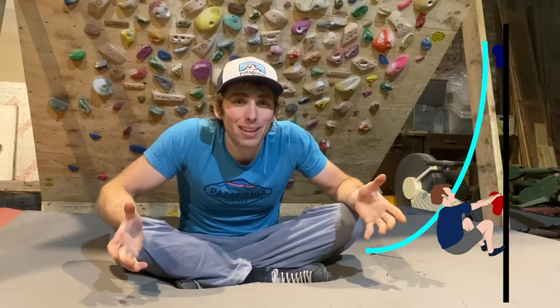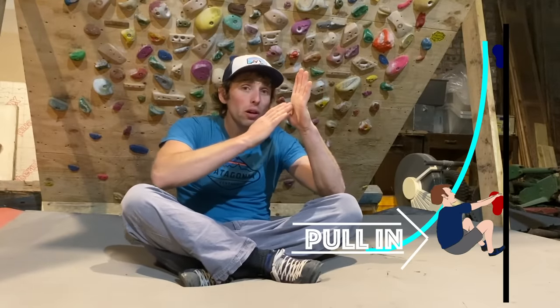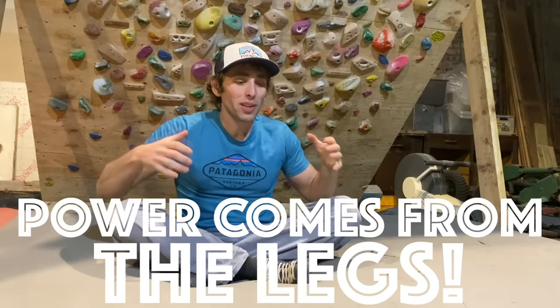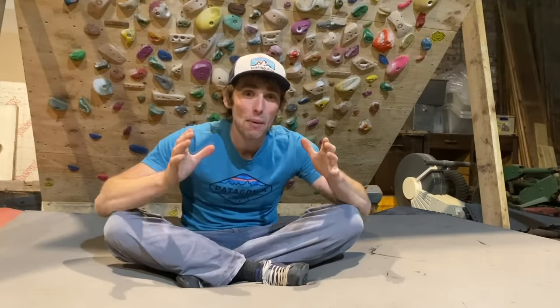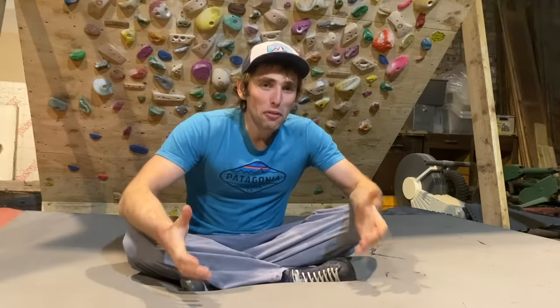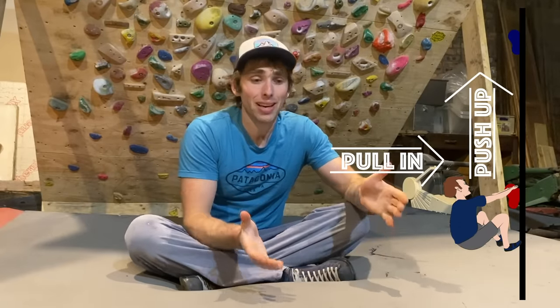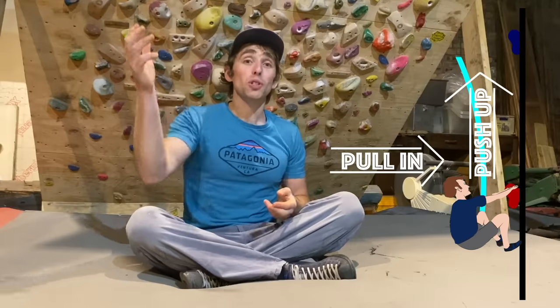The dino hack is simply this: pull in and then push. Imagine an L-shaped curve — when we're dynoing, we need to pull in towards the wall and then push upwards. 90% of the power on all dynos comes from the legs, so we need to give our legs that springboard position to be able to give as much power to the dyno as possible — and that is how we're going to be able to make large dynos. A lot of climbers push through their legs and then pull, but the problem is as they push through their legs first, they end up being pushed outwards away from the wall and don't get the height towards the hold they want to grab.